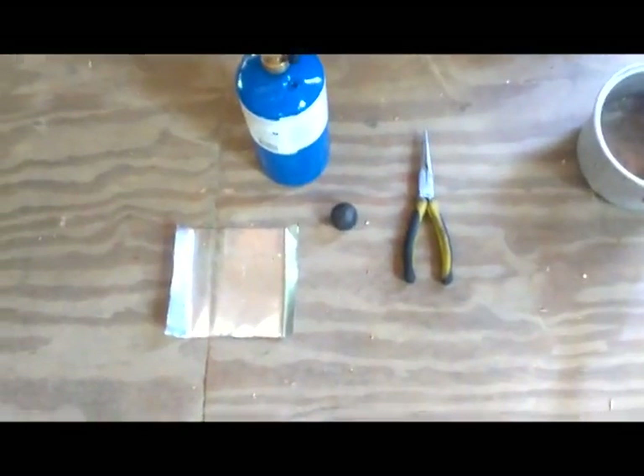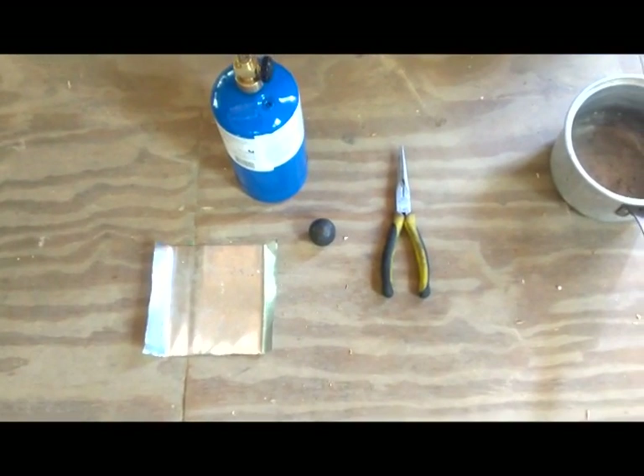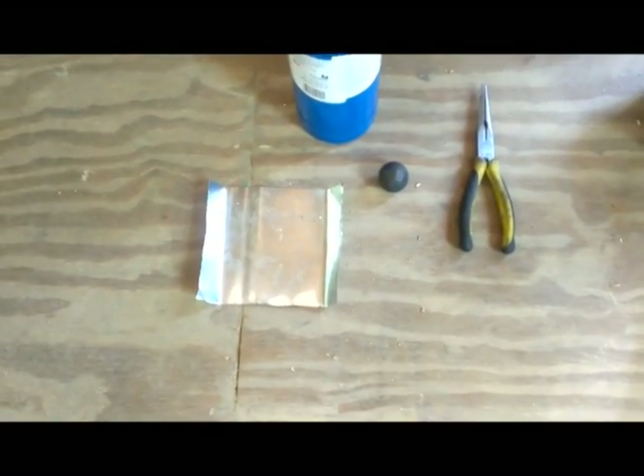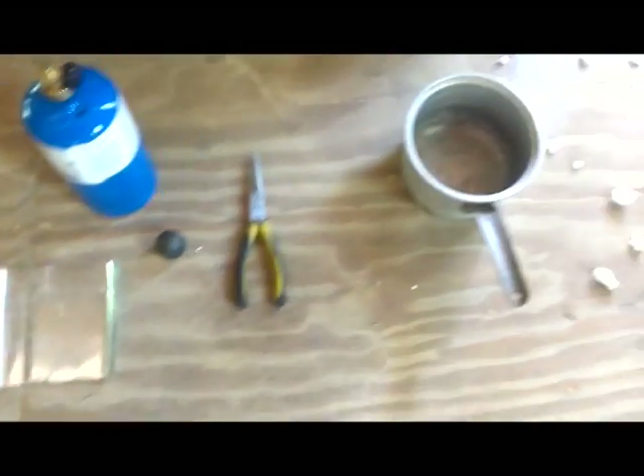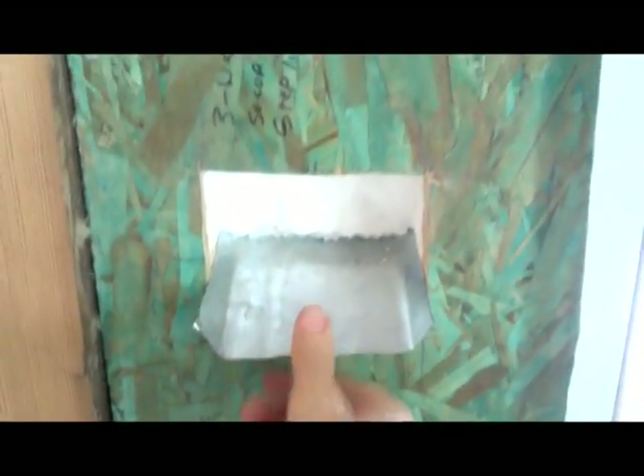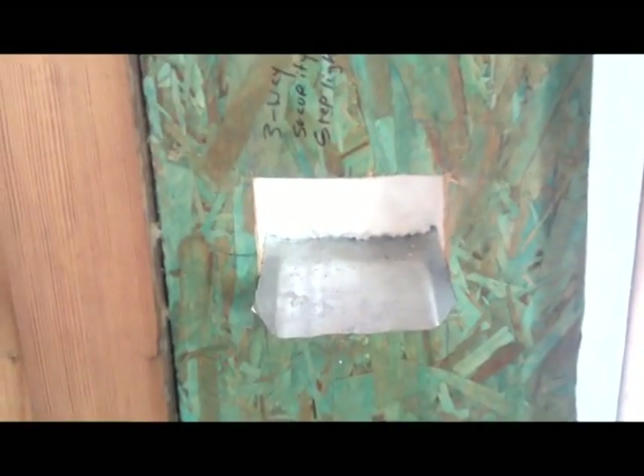Here are some of the tools I'm going to be using: a one inch steel ball bearing, a small propane torch, a little sheet of tin made into a scoop, and a pot to catch the hot ball bearing. The process is simple — you heat up the ball bearing with the torch, drop it into the upper hole, and let gravity pull the hot ball bearing down through the foam, melting a path, until it hits the little chute and drops into the bucket.